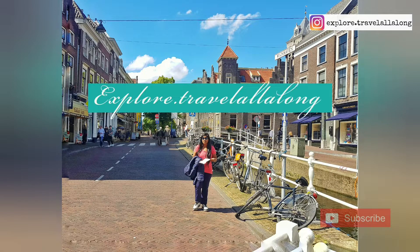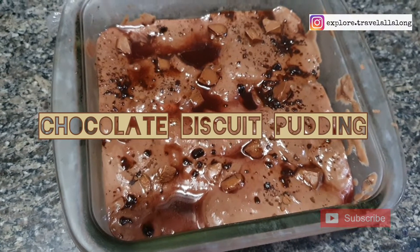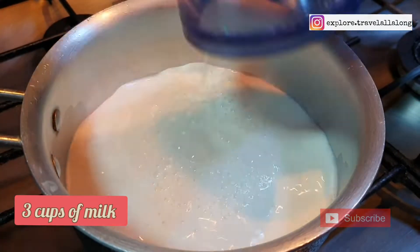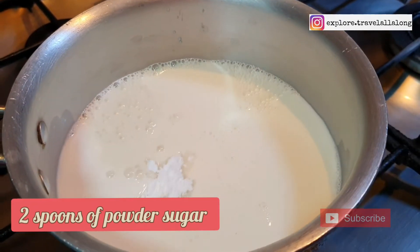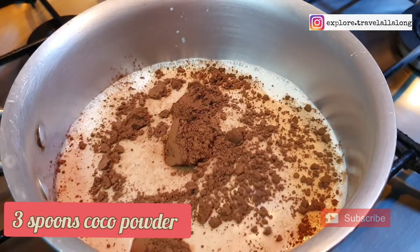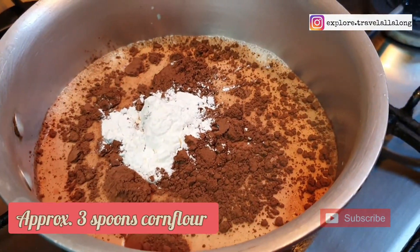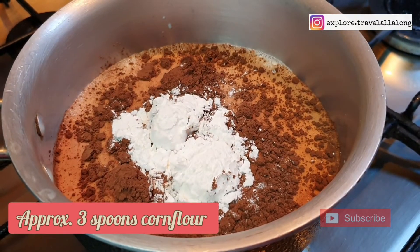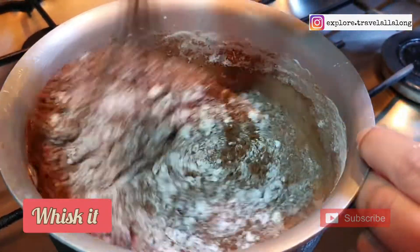Hello everyone, welcome back to my channel. Today we are going to make chocolate biscuit pudding. For that we need 3 cups of milk, 2 spoons of powdered sugar, 3 spoons of cocoa powder, and approximately 3 spoons of corn flour. Whisk it and make sure there are no lumps in the batter.